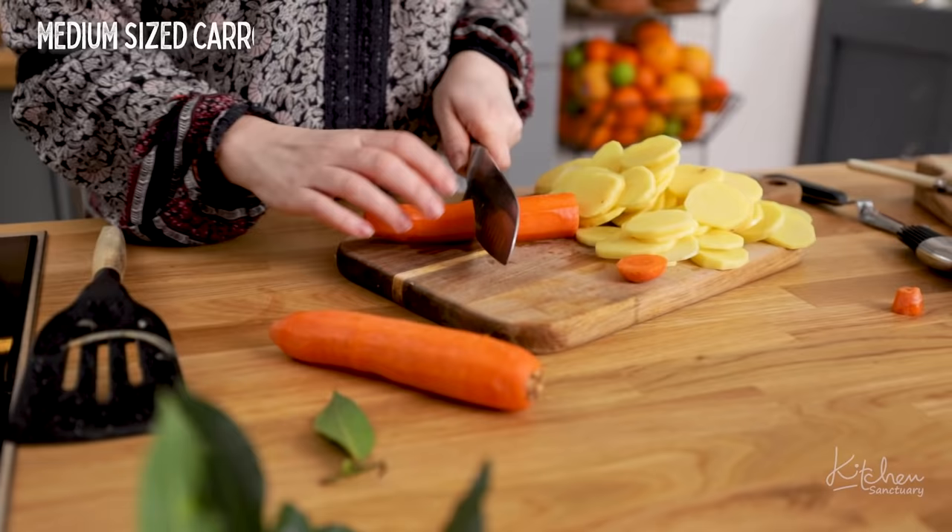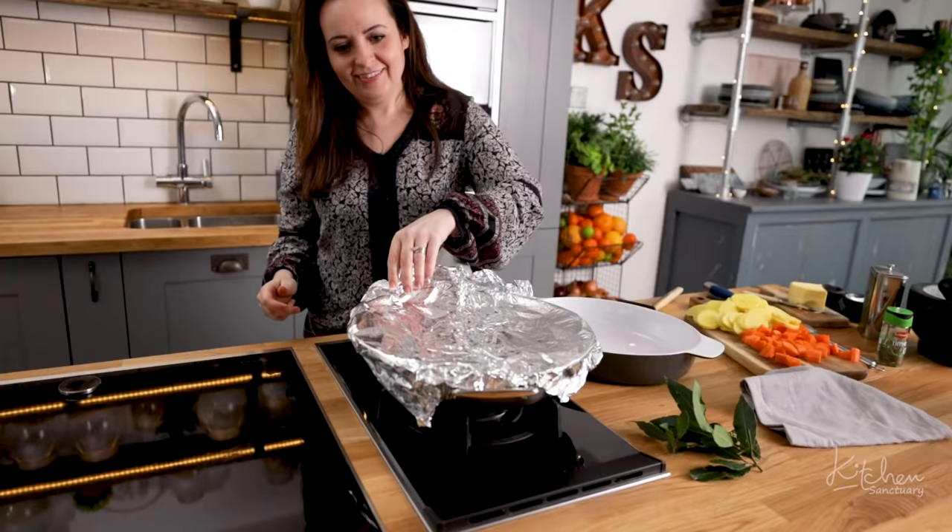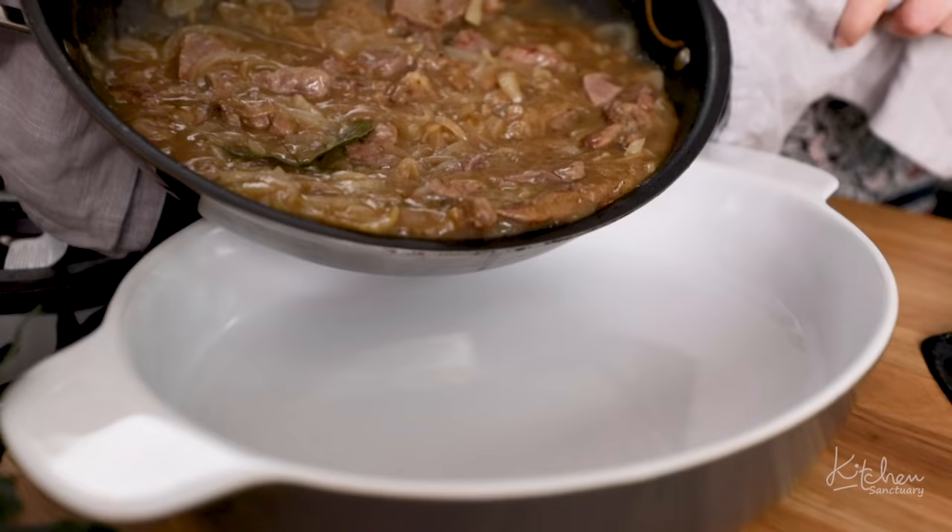Peel and roughly chop three medium sized carrots. Then pour the lamb mixture into a casserole dish and stir in the carrots.